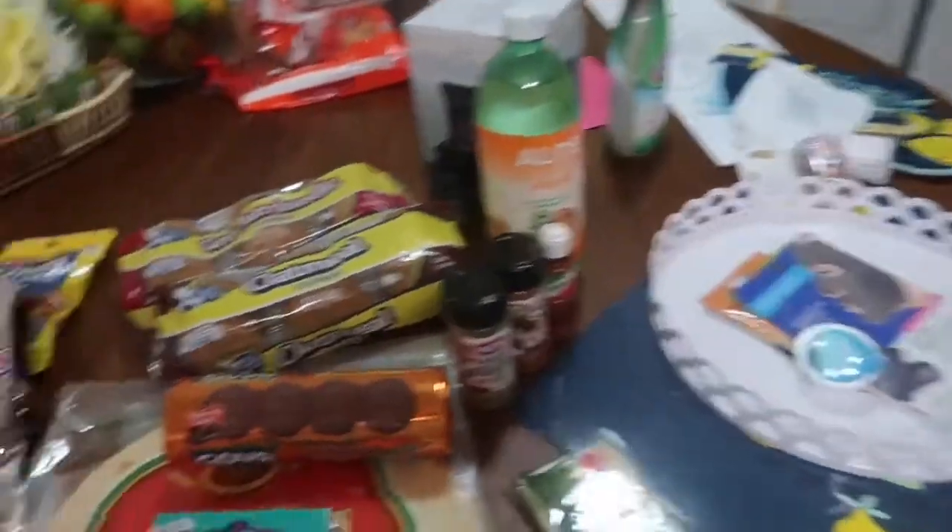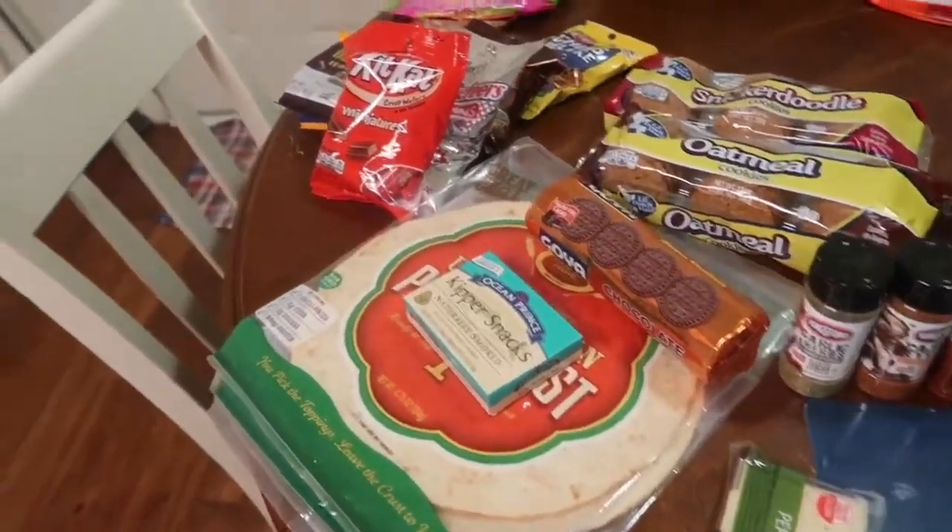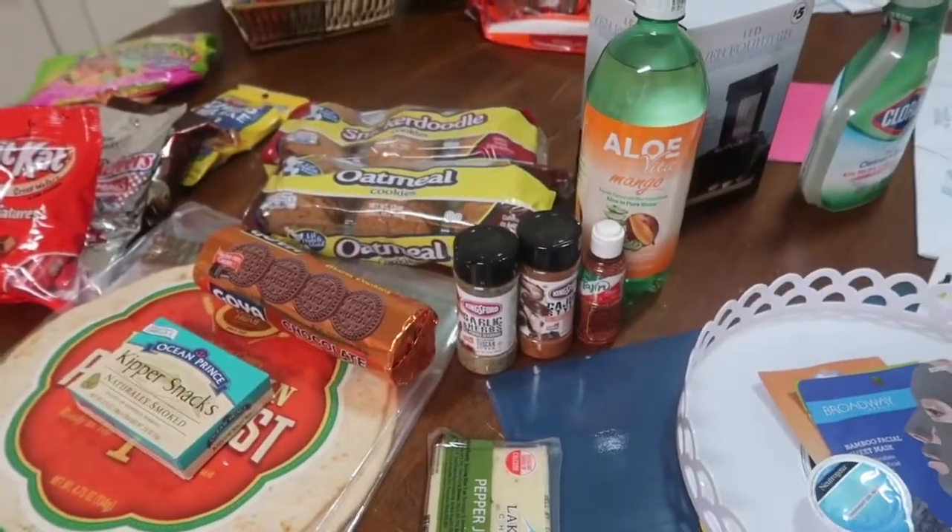That's pretty much our haul — actually this is our haul from Dollar Tree. I'm going to show you what I got today from HomeGoods.